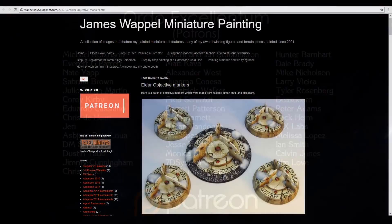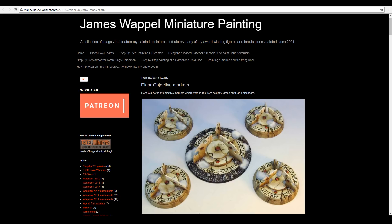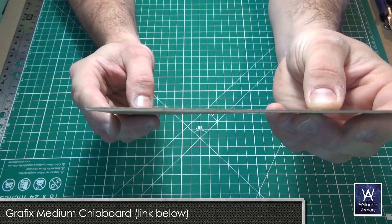So I decided I wanted to make some Eldar objective markers, so I did a Google image search and one of the first results was this image. These were made by James Wappel, who is clearly talented, and I figured I could try and mimic them with my cheap and easy crafting materials. As always, chipboard — my favorite crafting material. Cheap, sturdy, easy to cut. There's a link in the description below if you want to buy some.